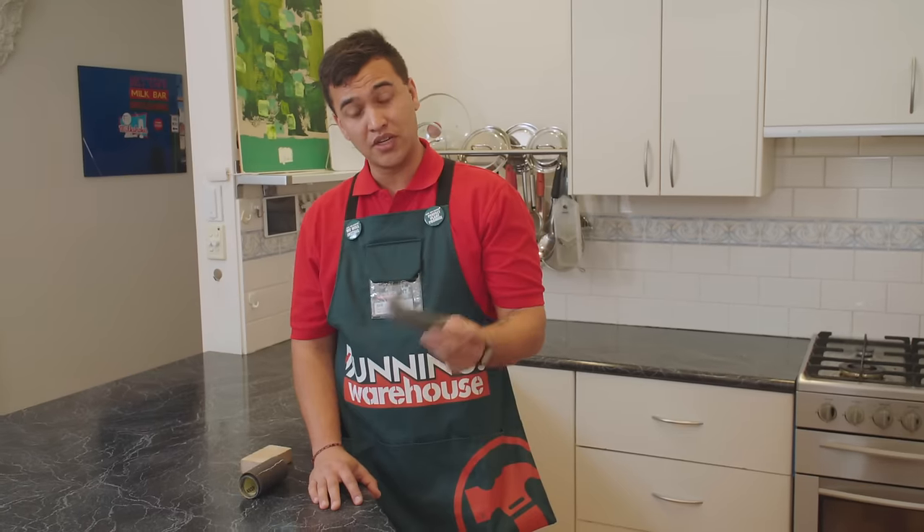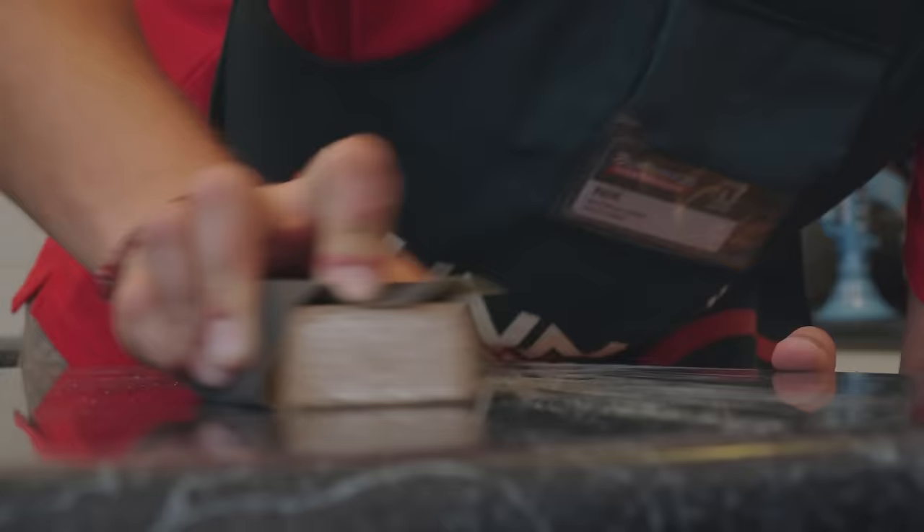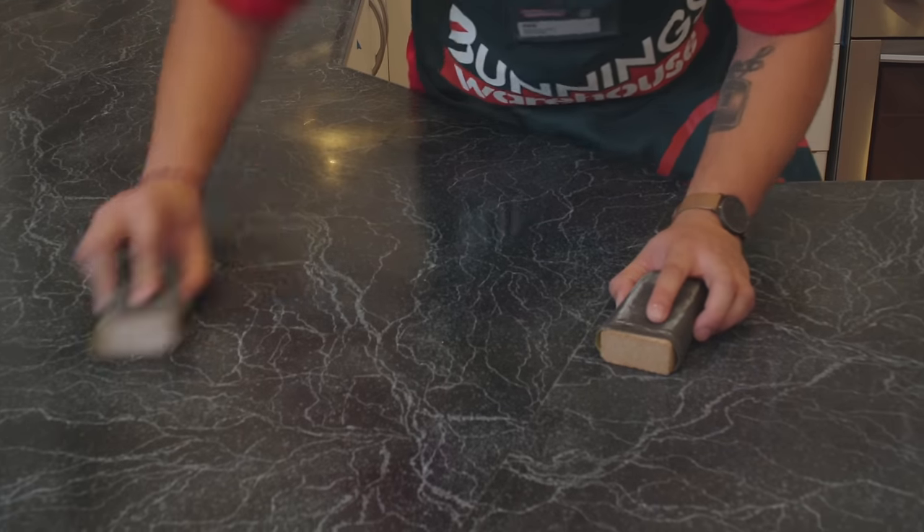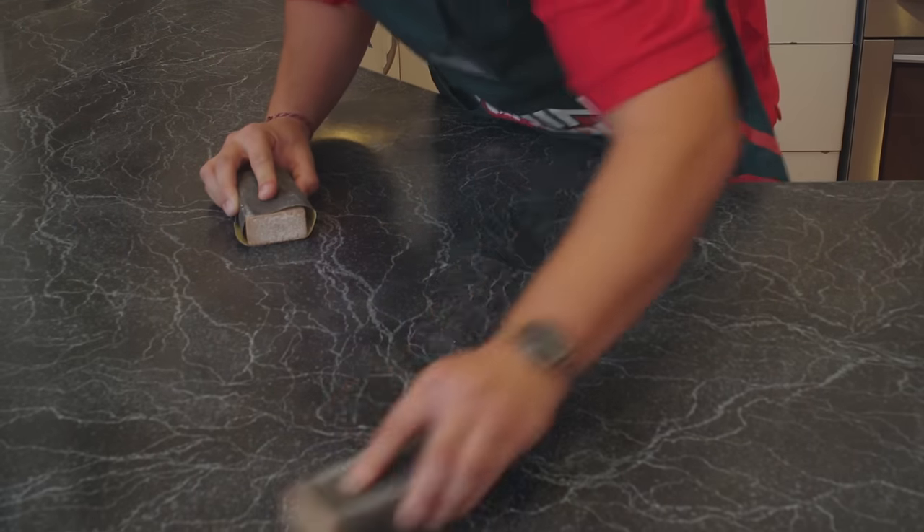Before we prime, we need to rough up this surface. You can either use steel wool, otherwise if you have a really shiny bench like I have here, you're going to need to use some sandpaper. Today I'm channeling Mr. Miyagi — sand on, sand off.